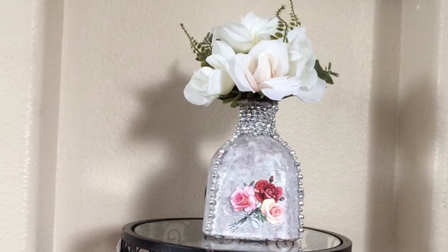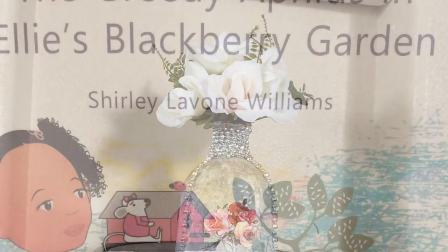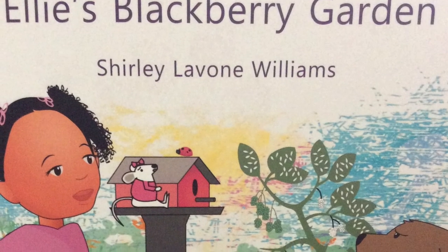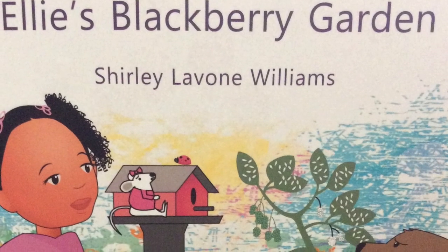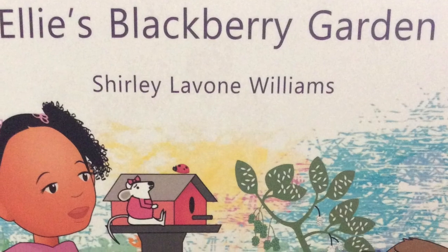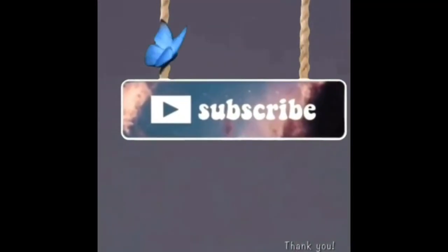I sure hope you like this. Thank you — please subscribe, like this video, and share it. One more thing: check out my first children's book, 'The Greedy Aphens and Ellie's Blackberry' — it has been released for sale on Amazon.com. Thank you, please like and subscribe.